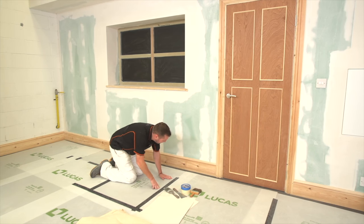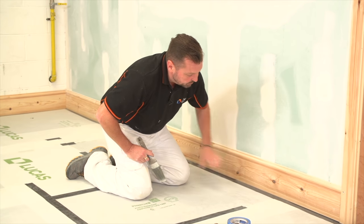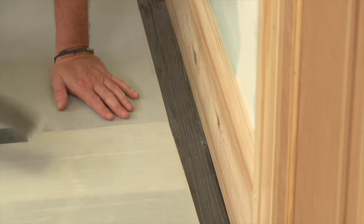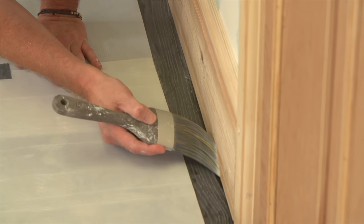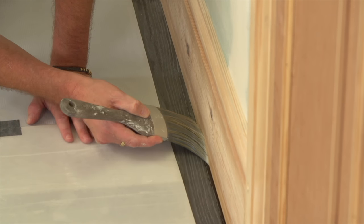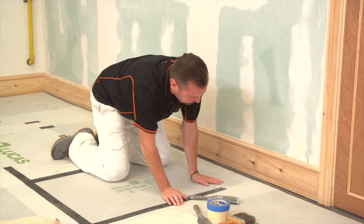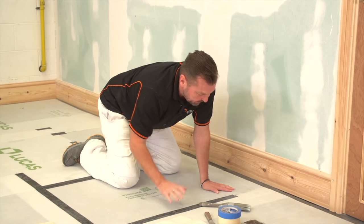On this hardwood floor we've got a few issues to overcome. We're going to be painting the skirting board white, but when we get our brush against this hardwood floor, the paint is going to get underneath the skirting. Then when we pull the masking tape off, you're going to see a white line along the floor.